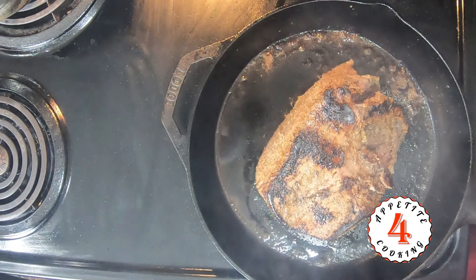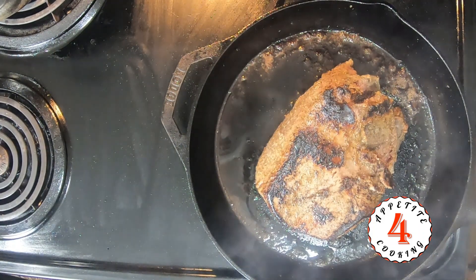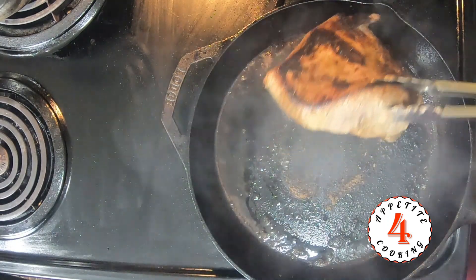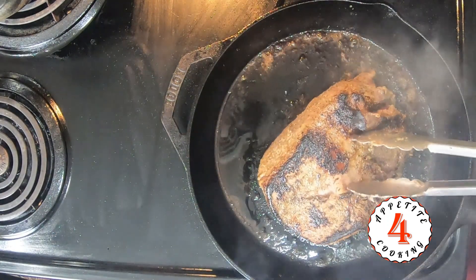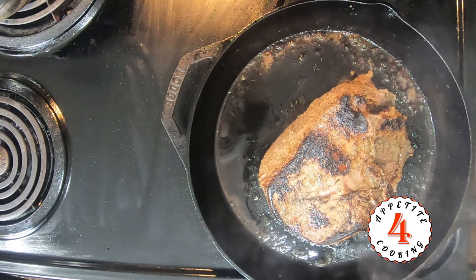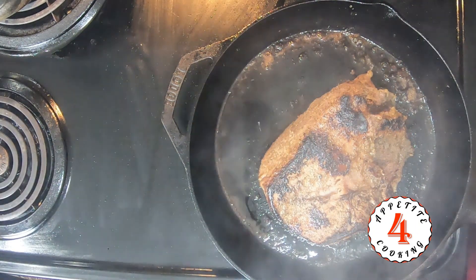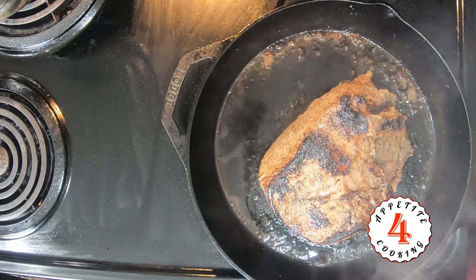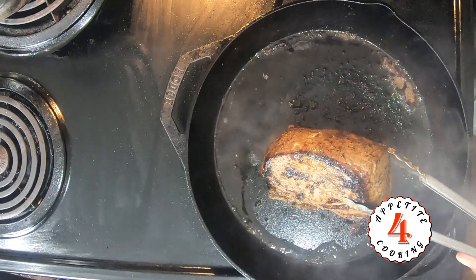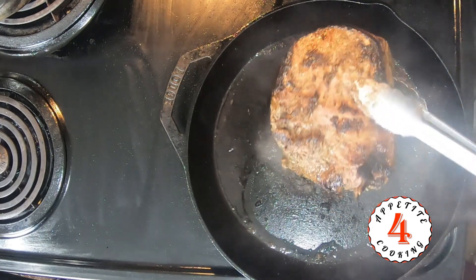So while this is searing up, keep in mind that we're also going to put this in the oven. Right now the oven has been preheated at 350 degrees Fahrenheit. And what we're going to do is put this in the oven in a baking pan and have that roast for about an hour or so. All right, let's get this in the oven.